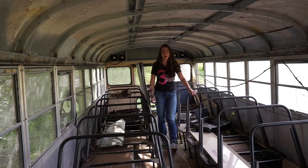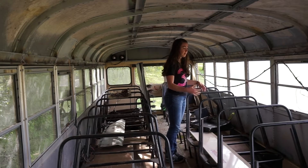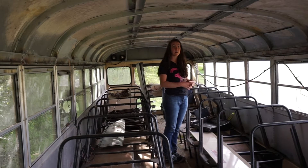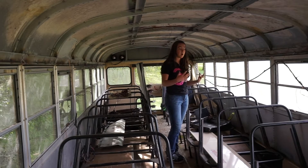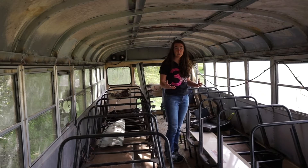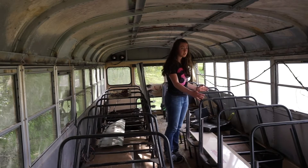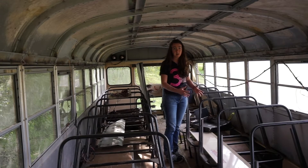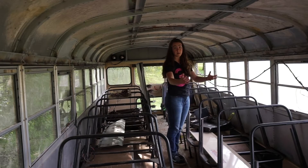I've removed the seat backs but not the seat frames, so that there can be a modular growing setup in each of the seats. The whole school bus doesn't need to be transformed if the demands of what needs to be grown change around different seasons or over time — just an individual seat or the space between two seats will need to be changed, rather than building a whole new thing along the length of the school bus.